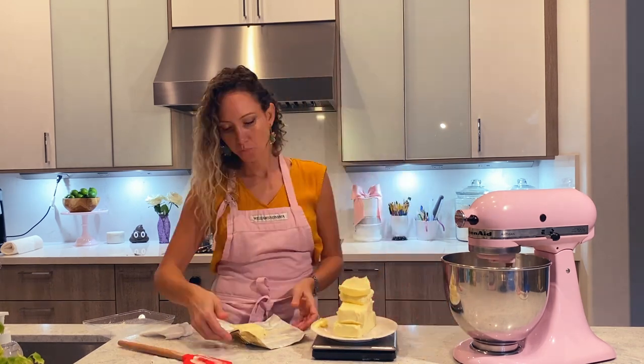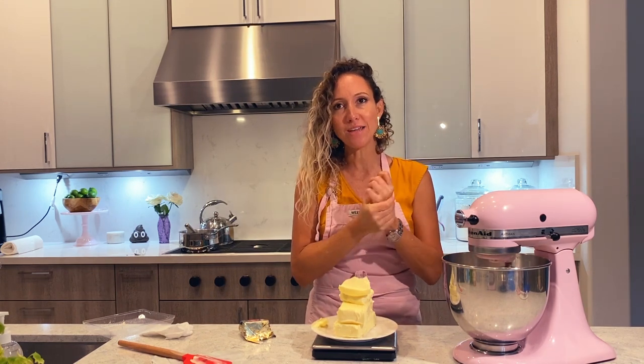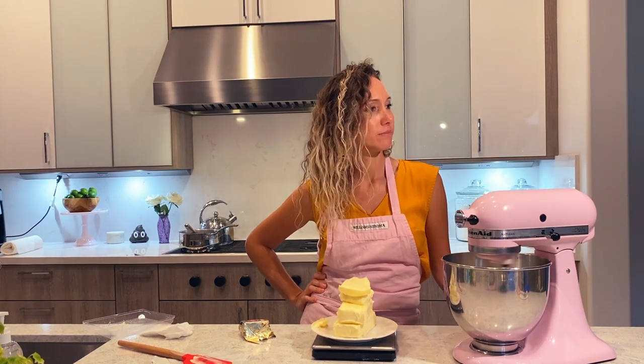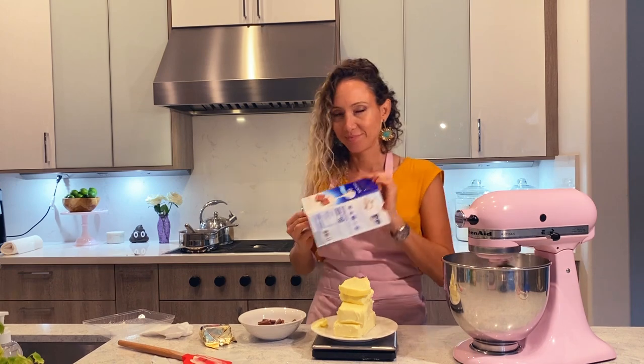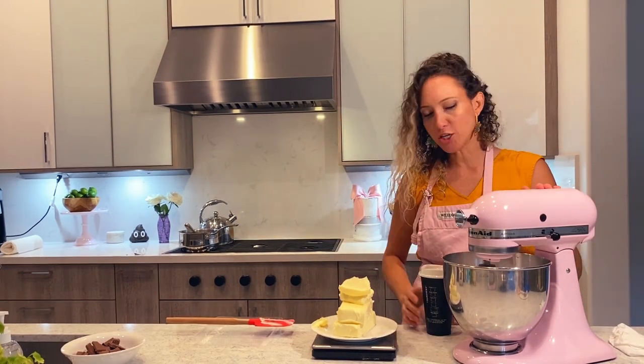Because I wash my hands so often, my hands are always super dry, so whenever I use butter, I just do this. I rub it in so that my hands don't feel so dry, and that's probably why Leia loves licking my hands. Oh, this is going to be delicious!